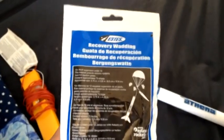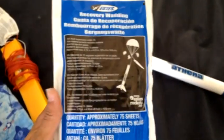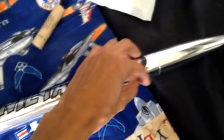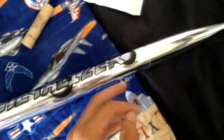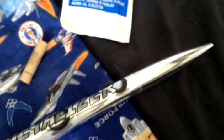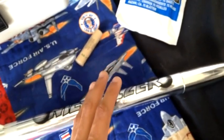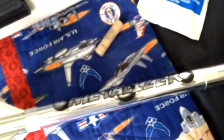And this is why we have recovery wadding. It's a special type of fireproof paper that you put in before the parachute, so it protects the parachute from being destroyed by the hot gases. Because if you don't put it there, your parachute will have holes, or it'll be burnt, and it'll pretty much be useless.